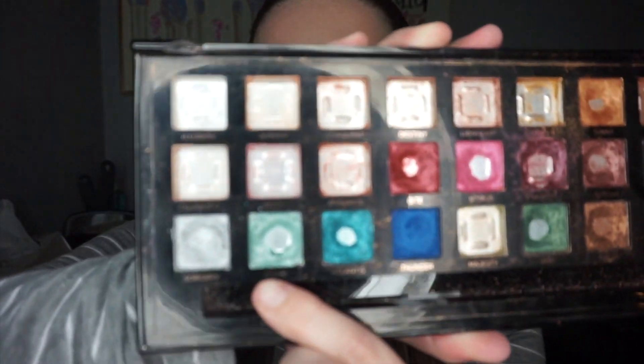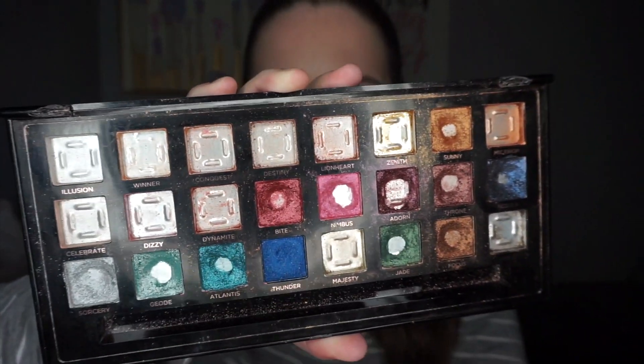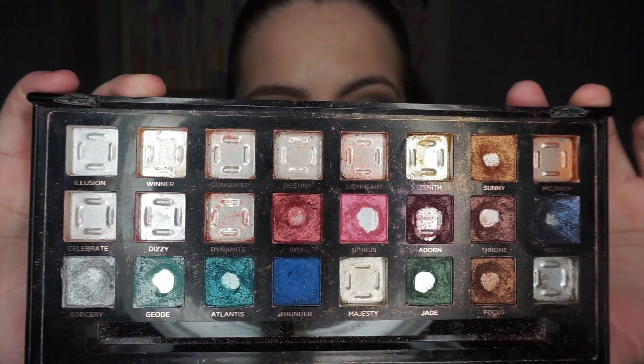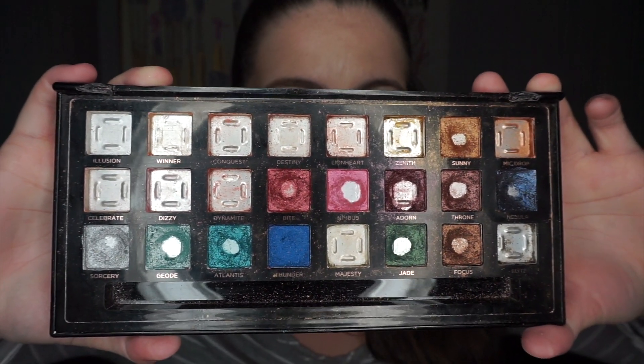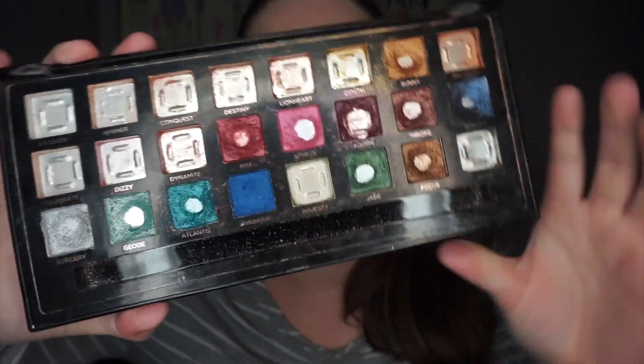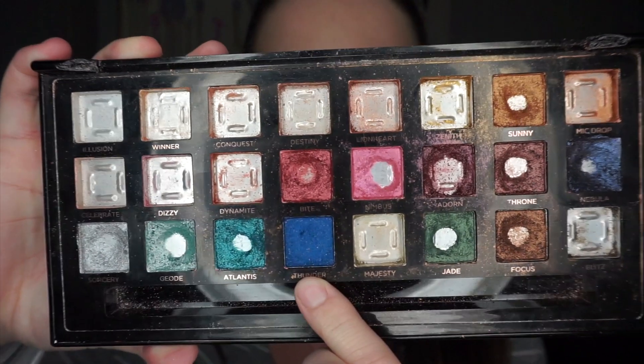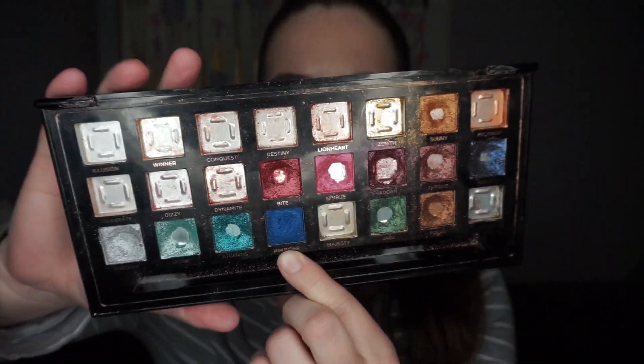I also paired it with the shade Nebula, which I think I've also expanded the pan on slightly. I haven't used that shade in months, but Sorcery and Nebula pair really nicely together. I also played with the blues recently — I think I slightly expanded the pan on Geode, but not a whole lot. I ended up finishing 12 shadows in this palette and also hit pan on 11 other shadows. I did not hit pan on the Thunder shade just because I don't tend to use that type of blue very often. I might work on it next year, but I'm not going to bring this into 2021 as a Pan That Palette palette.